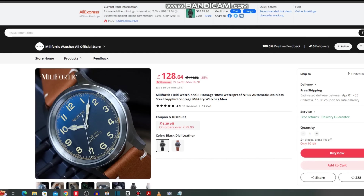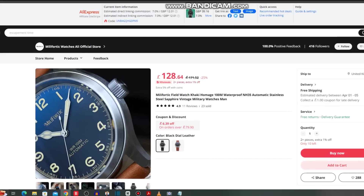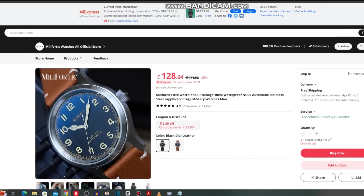My first watch today is from Millefortic — a newer brand, a sister brand of Baltony. We all know Baltony for their quality and value for money, so I expect high quality from Millefortic. I've seen a couple of reviews and it's on my radar. It does seem to offer good value at £128, coming down to £122 with coupons. Whether they'll discount it further in the sale is questionable, but £122 is not bad.